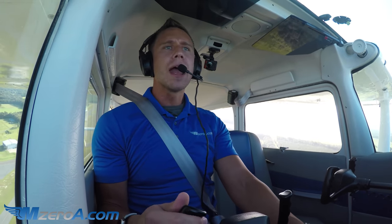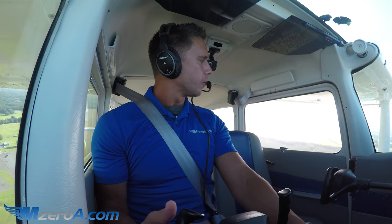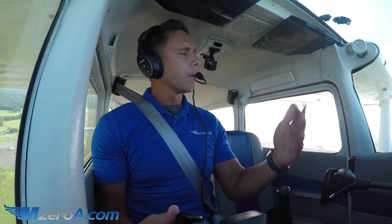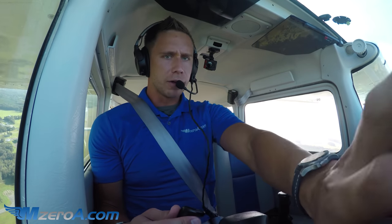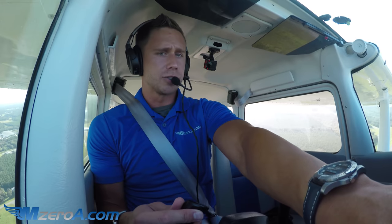We're going to come around and I'm going to put it right down on the numbers 2-3, and I'll talk you through that process as well. Follow along in the traffic pattern as I show you what it looks like and how we prepare to land in a short field. Williston traffic, 2-3 Mike Zulu turning left crosswind runway 2-3 full stop, Williston traffic.